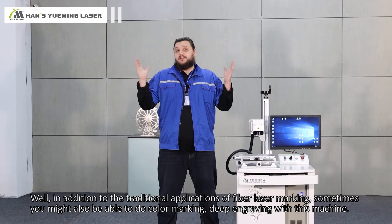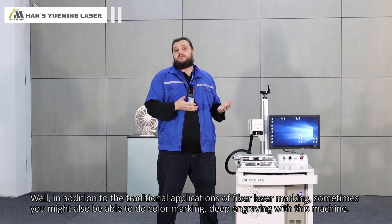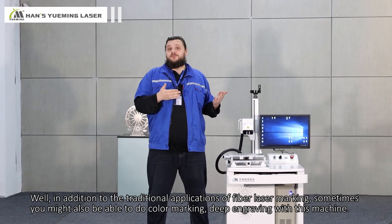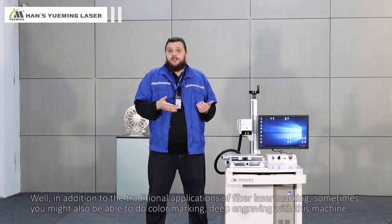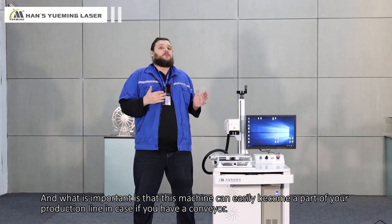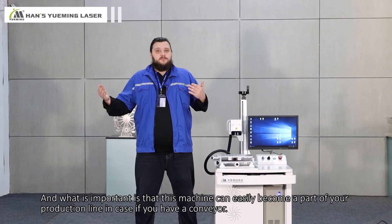In addition to the traditional applications of fiber laser marking, you might also be able to do color marking and deep engraving with this machine. And importantly, this machine can easily become a part of your production line in case you have a conveyor.